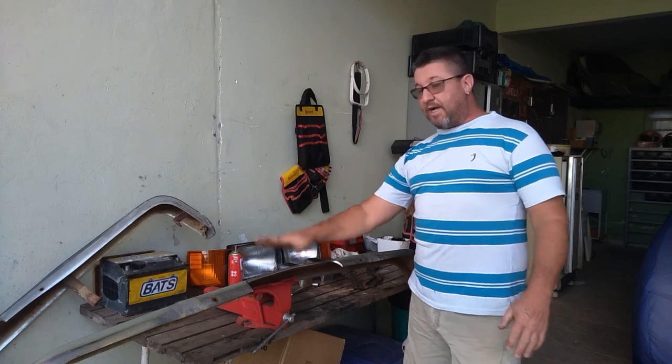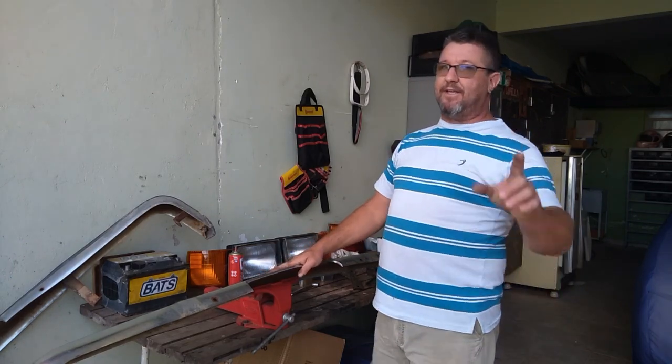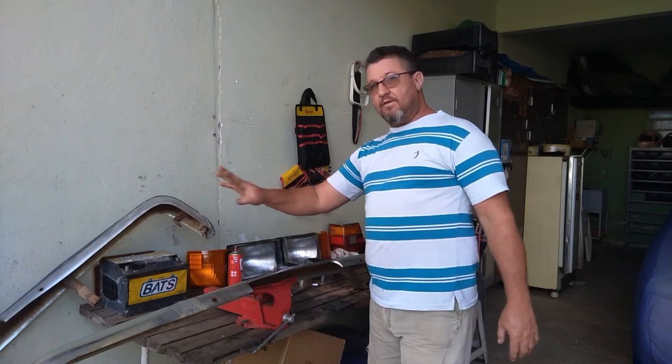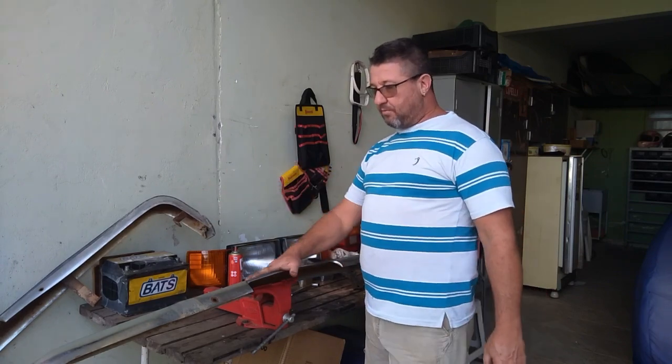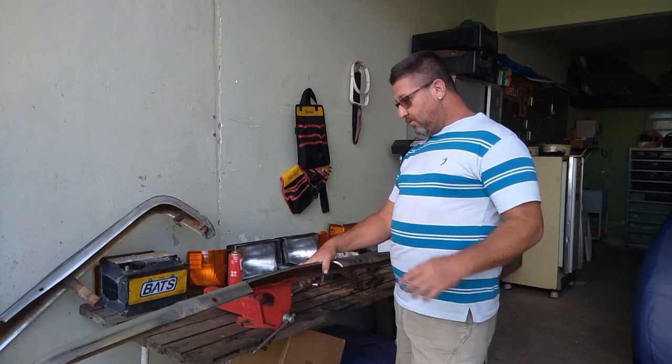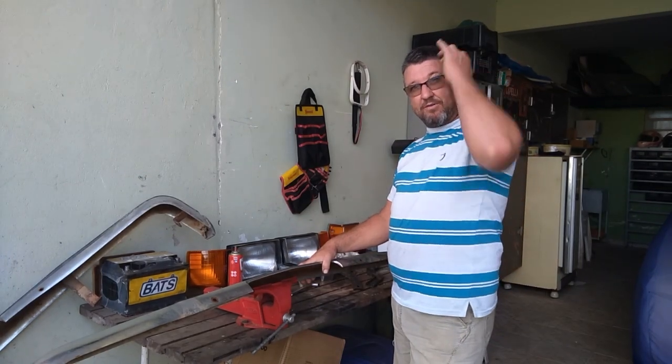Galerinha, como vocês viram, fiz a desmontagem do para-choque traseiro, o dianteiro da casa. O traseiro tá aqui, vai ficar pra uma outra história. Primeiro vamos fazer a frente dela. Lavei lá do lava-jato, como vocês viram, nosso lava-jato caseiro ali.